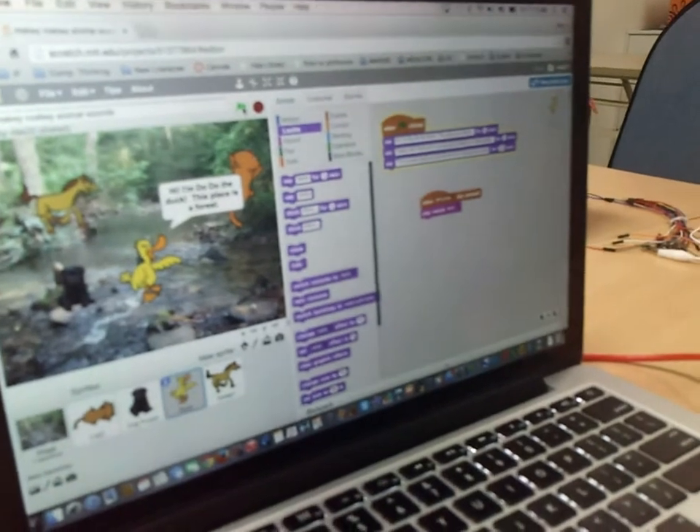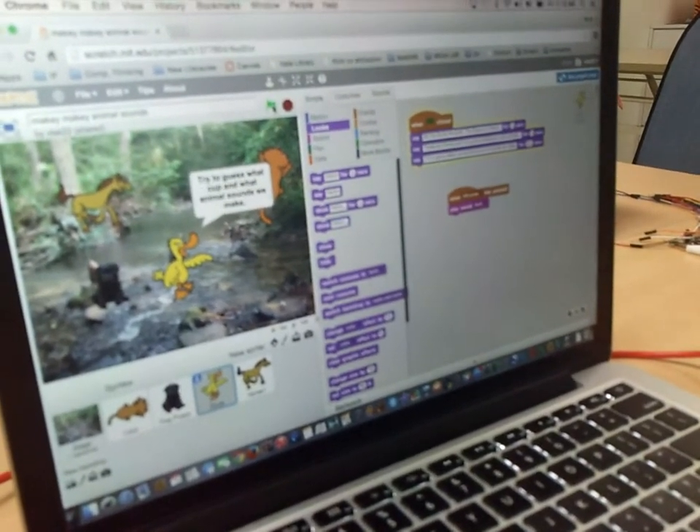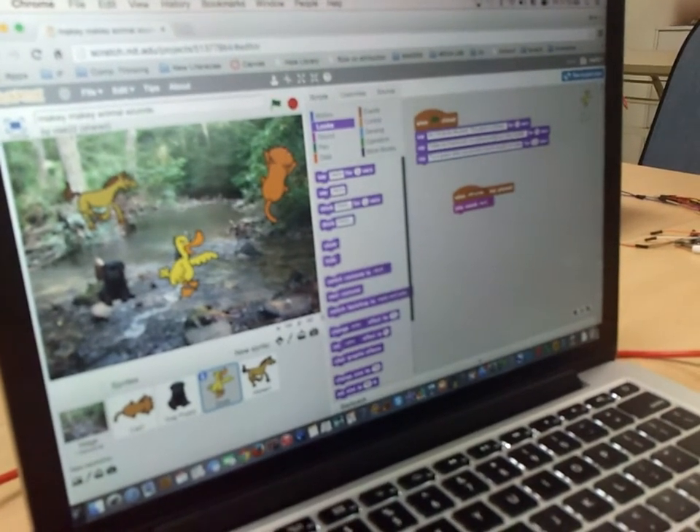Hi, I'm Dodo the duck. This place is a forest. Today my friends and I are going to make our own sounds. Try to guess what cup and what animal sound it makes.